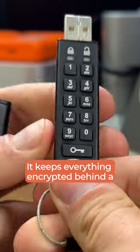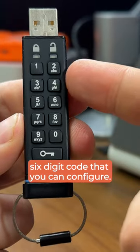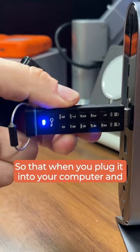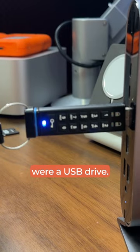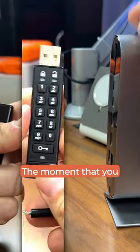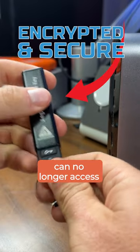It's the Egeus security key. It keeps everything encrypted behind a six-digit code that you can configure, so that when you plug it into your computer and enter that code, you'll get access just as if it were a USB drive. The moment that you take it out, everything on there is encrypted and you can no longer access it without the code. Access denied.